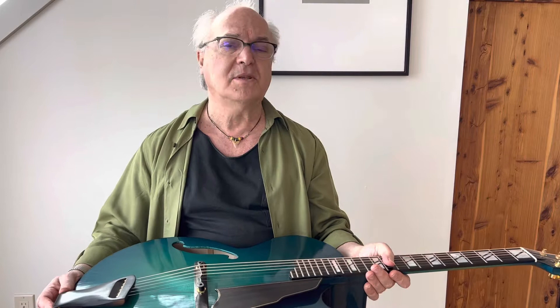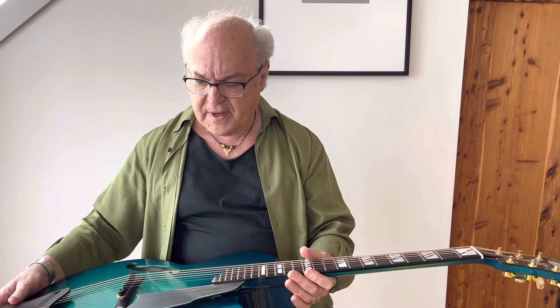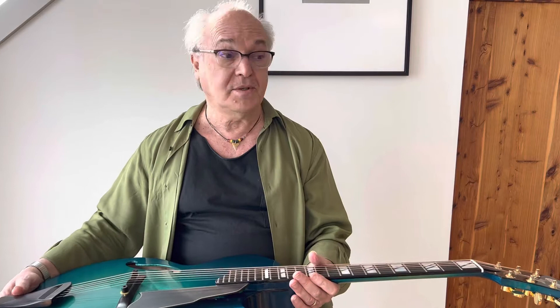This next one is Linda Manzer. Linda was an apprentice for quite a while of Jimmy D'Aquisto, and Jimmy's influences can be seen in a number of appointments on this instrument. For example, you can clearly see the tailpiece is built using a similar aesthetic that Jimmy used, and it's very visible. You can also see it in the spareness of the aesthetic — it's not the John D'Angelico kind of over-the-top thing. And as a result of its being rather spare, it's also very light, which really makes it sound beautiful.